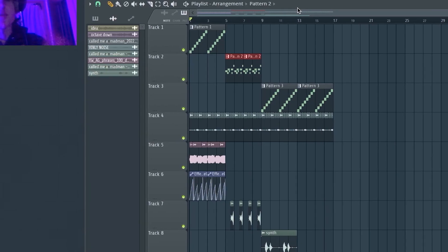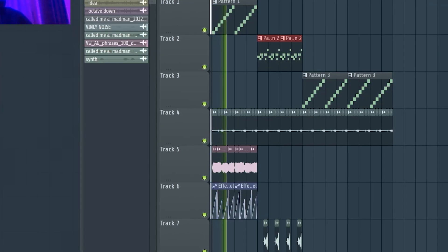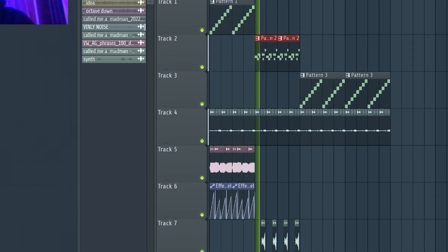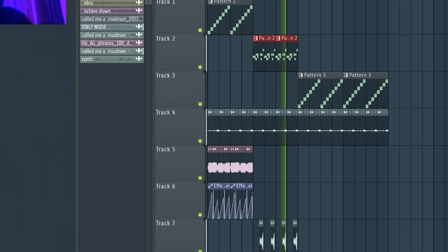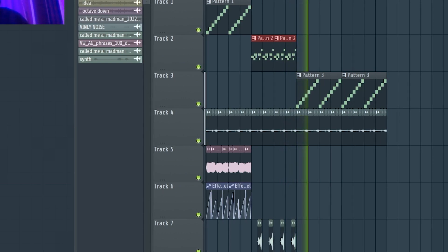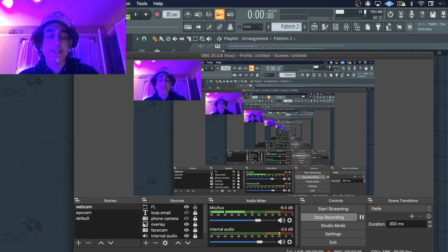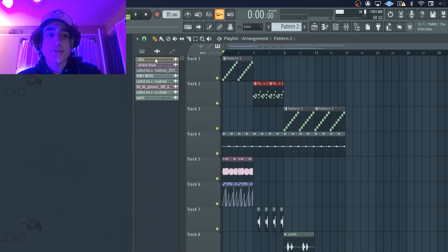Here's what the project looks like, and I'm gonna let you guys hear what the full sample sounds like. As you guys can hear, it sounds super old and vintage — kind of sounds like something Frank Dukes would make. Let me show you guys my process for this.